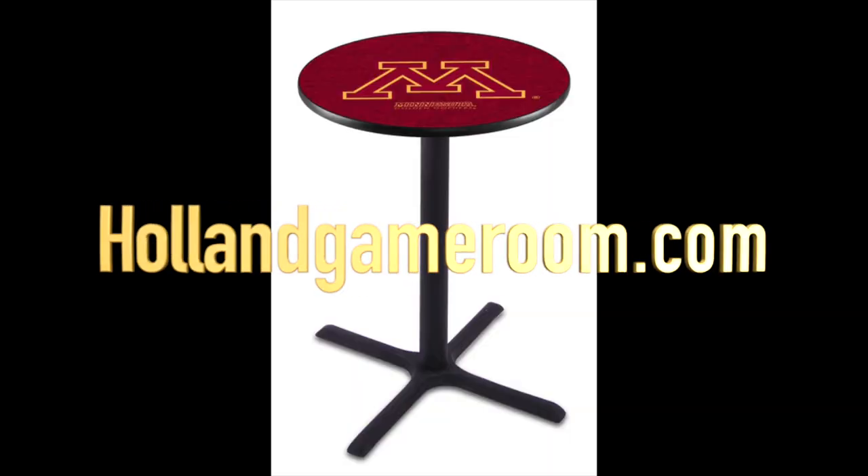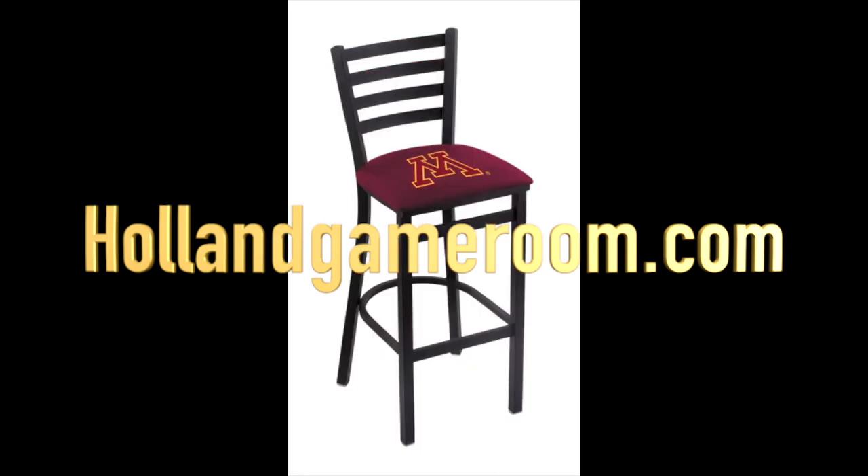This is just a simple pub table from hollandgameroom.com. You can go to the website and explore there for any items you'd like to add to your room for generalized seating. A lot of different options to choose from — heights, number of chairs, etc. It's just a simple way to add some seating into the room. It fits into the room nicely, and I've kept this for Phase 3 as well.